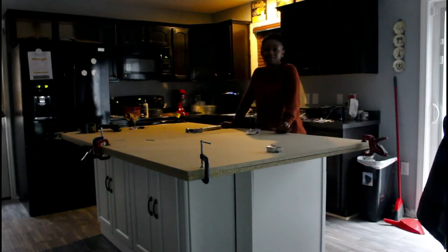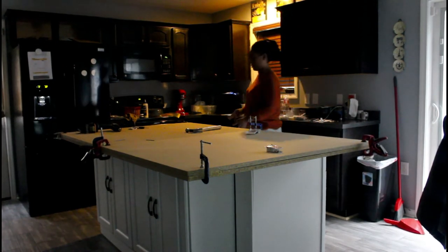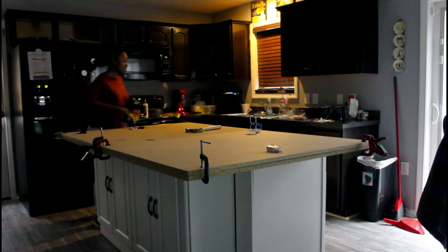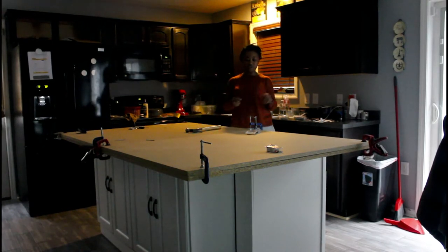I'm so sorry I started doing this without filming. I started putting the island together — I filmed the beginning of putting the cabinets together but I put it together quickly without filming it. What I've done so far is I attached the cabinets to each other, screwed them together, and screwed them to the floor.